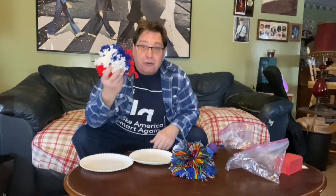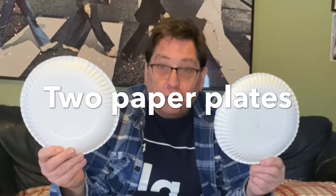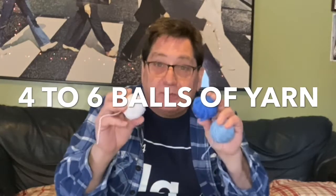Today we're going to make fun fuzzies. These are a lot of fun — you can play with them, toss them around. They're just made with yarn. You will need two paper plates and about four, five, or six balls of yarn that are about two inches in diameter.